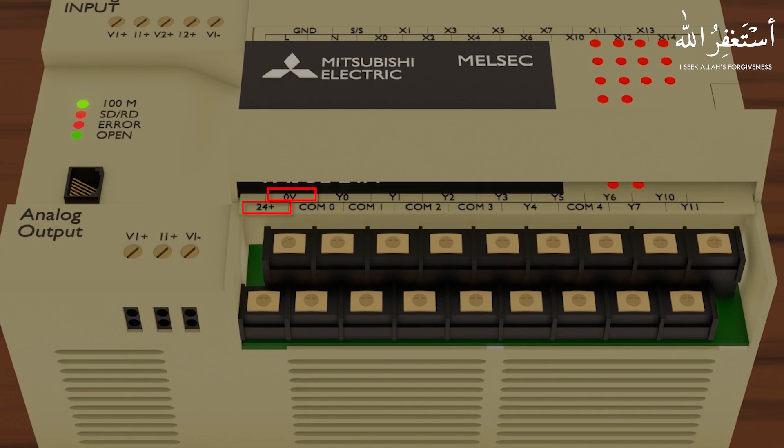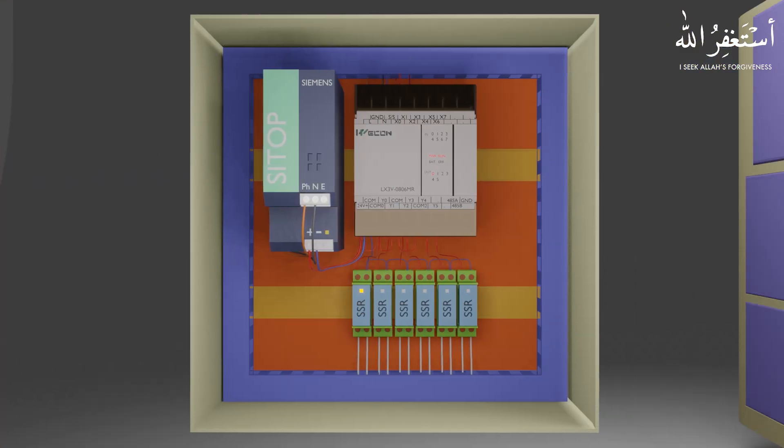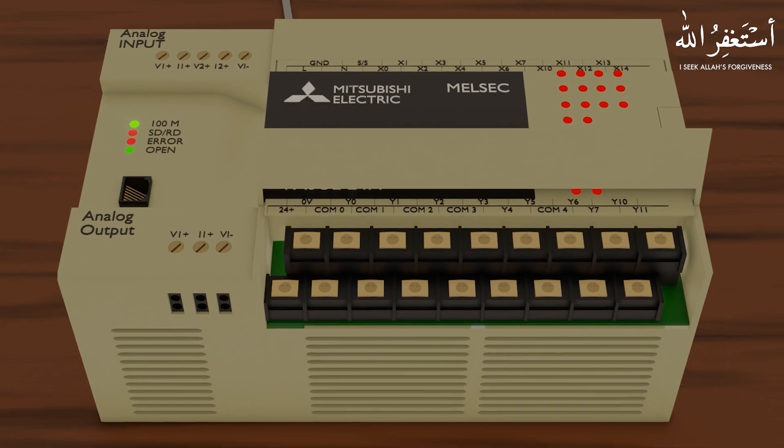The next terminals are the 24 volt DC terminals. These terminals will be used to provide DC 24 voltage to the relays, or they can also be used to provide power to sensors and other field devices. If a PLC doesn't have this embedded 24 volt DC power supply, we can use an external 24 volt DC power supply.